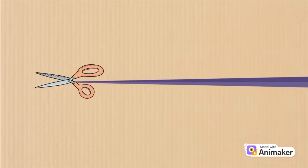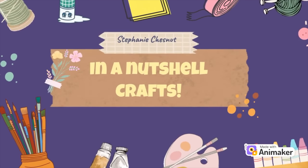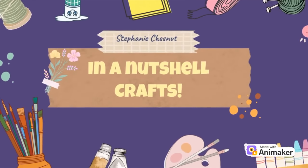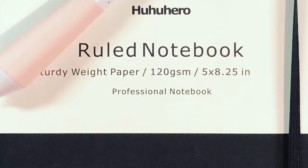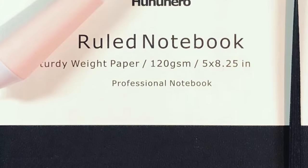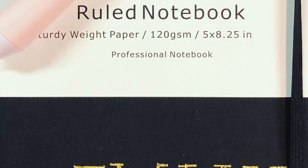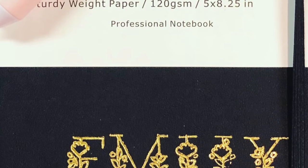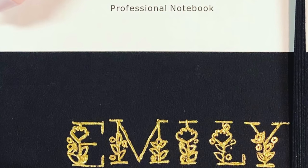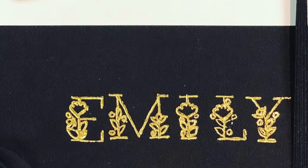Hi everybody. Today I have a slightly different video than usual — instead of making cards, I'm going to be talking about how to make some really cool teacher gifts. I say teacher gifts, but they could really be used for anybody. I tend to like them for teacher gifts because they're fairly inexpensive, useful, personalizable, and something that I think everybody can appreciate.